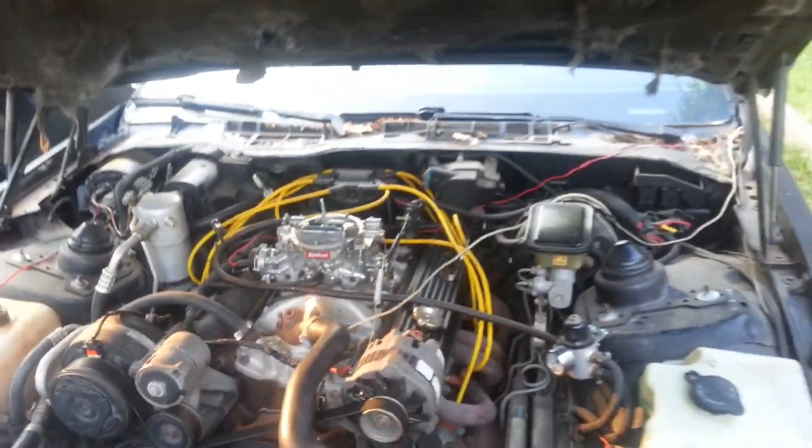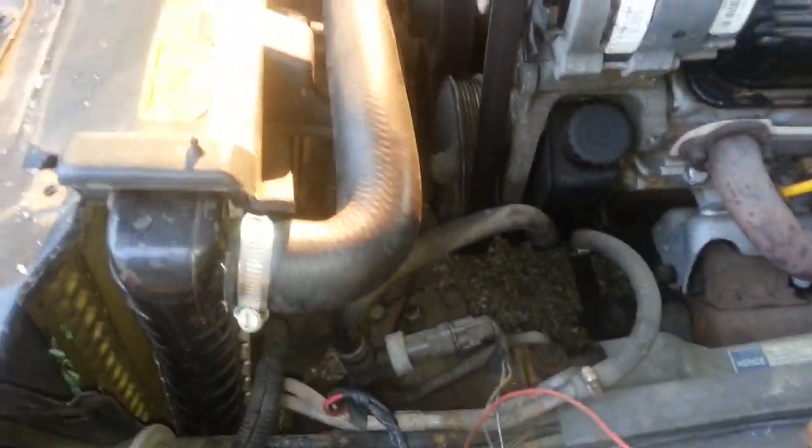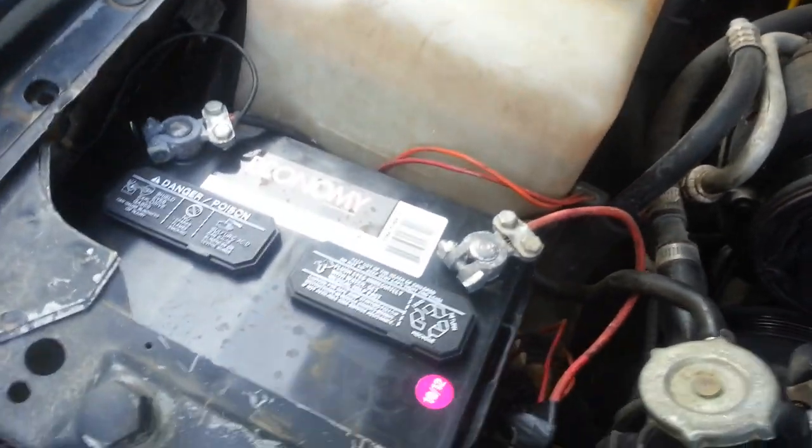Let me let y'all hear what this sounds like. Still got an overheating issue. I just put a brand new radiator in here the other day, and a brand new battery too — a little cheap battery from O'Reilly's.